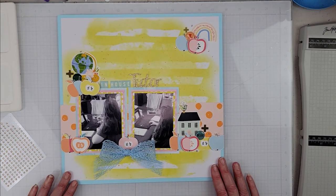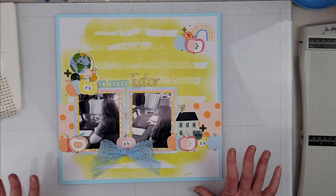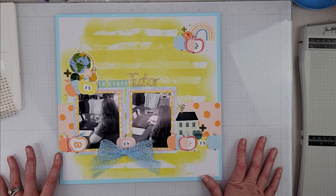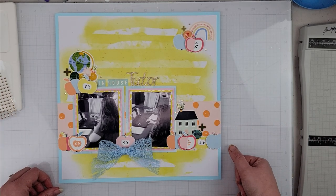I think we are going to call that done. I will have in the description box below everyone who is playing along with Baby Got Scraps. Still photos will be coming up in just a sec, and with that guys, I'll catch you on the next one - have a great day everybody, bye bye!